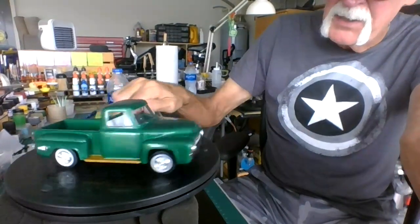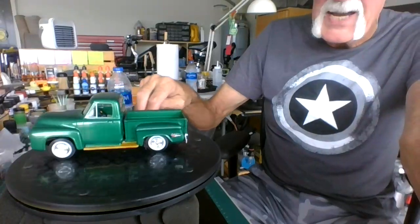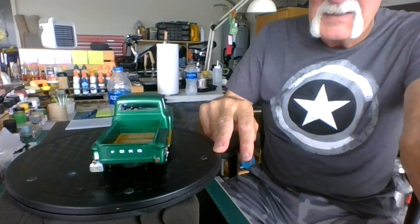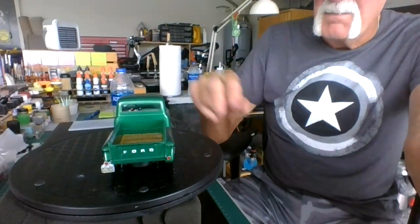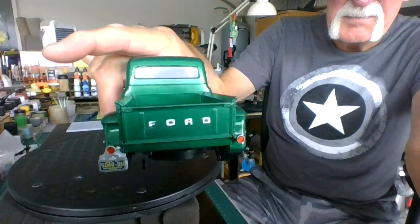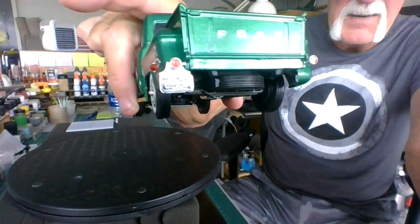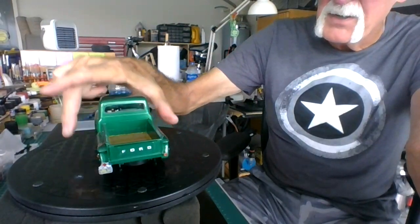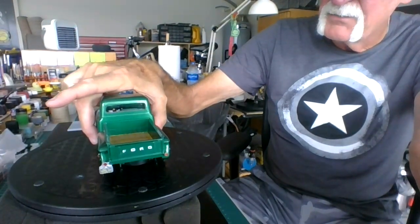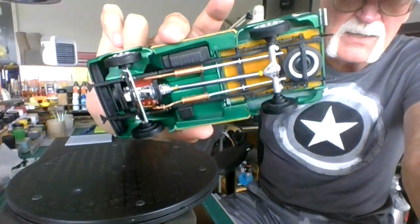I left the seats and painted them flat white, detailed out the dash and the back. I've got a Michigan plate on there. There's a bumper that goes on the back. The wheels do turn but they're not very fluent in the back — it's kind of tight. The bottom came out really nice.